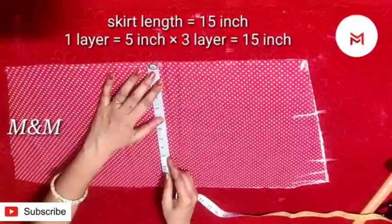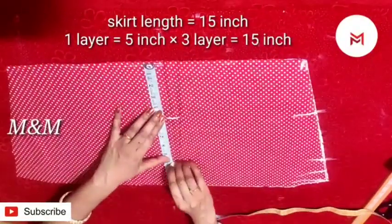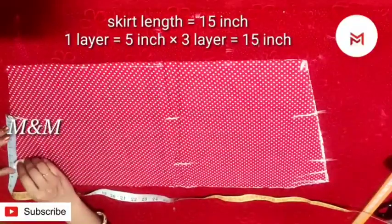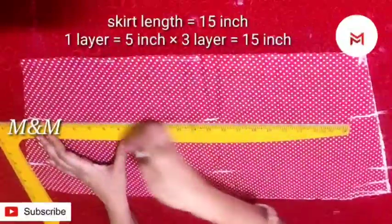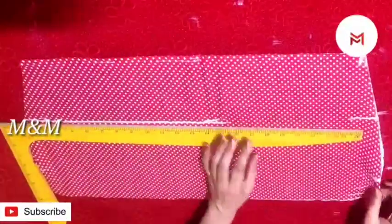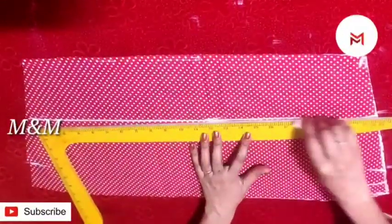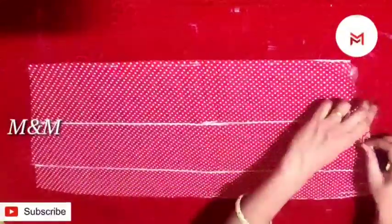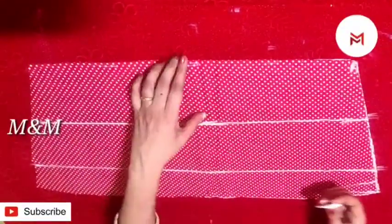We will list the skirt before the likes. If you pull up the width, you pull up the length and kiln up the skirt. Just like you should stand each other. In this cloth, we will mark the lining. If you have 3 layers of skirt, you can divide the length and divide all the legs.